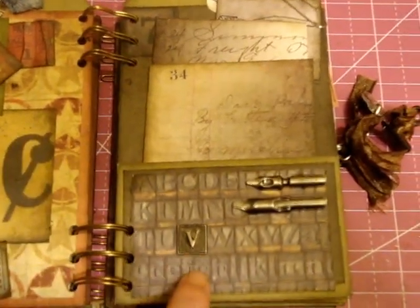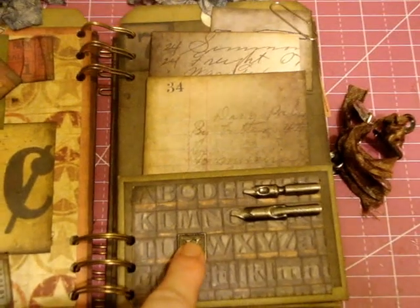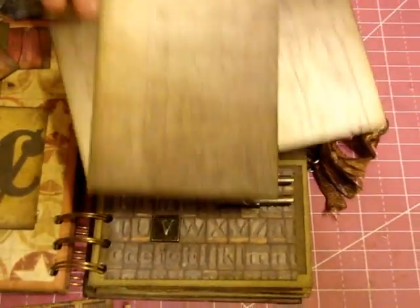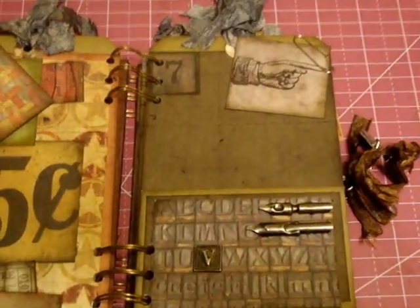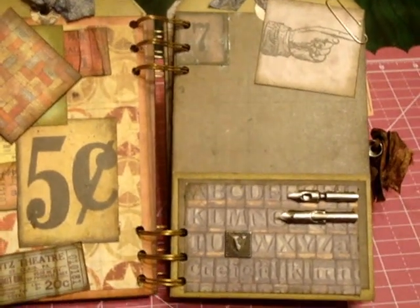The next page I did more of a metal thing — those are Tim Holtz nibs. This was some metal lettering I had in my stash. I'd use these pull-outs as photo mats or journaling. I just loved the little stamp with the finger guy, so I added that.